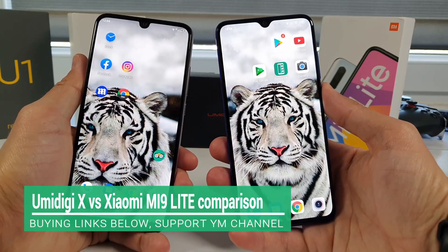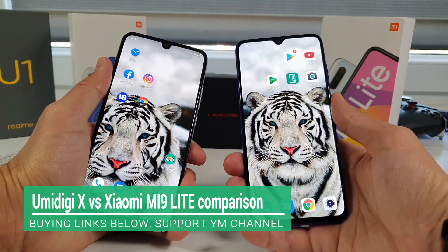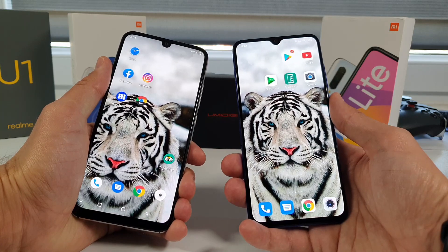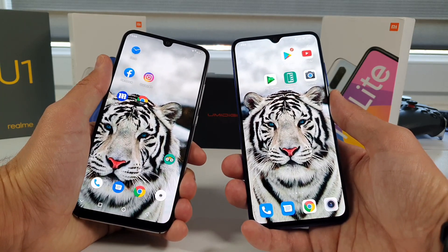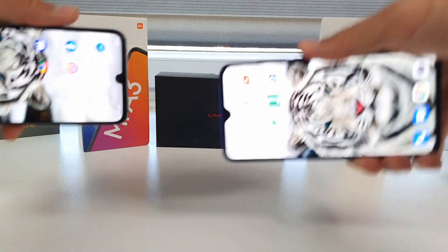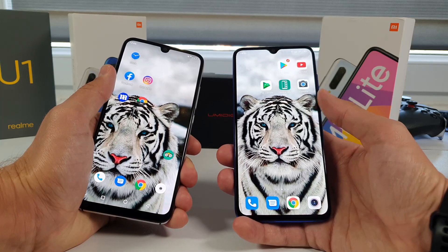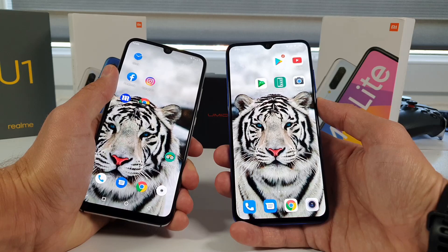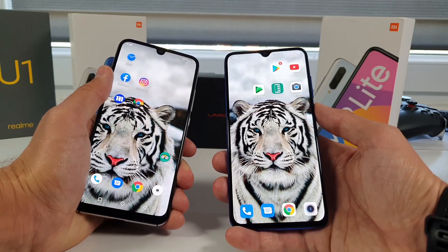Welcome back! Another epic comparison — I have the Umidigi GX in my left hand and the Xiaomi Mi 9 Lite on the right side. We're going to do a comparison covering screen size, design, speaker, and camera in one single video, so watch till the end. Buying links are in the description. Umidigi GX is $180, Xiaomi Mi 9 Lite is $250 with a discount coupon on flash sale — regular price $200 versus $280, so around an $80 price difference.